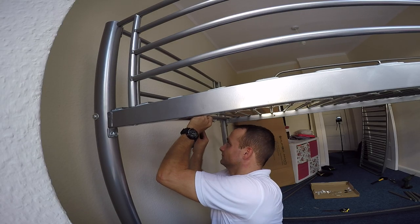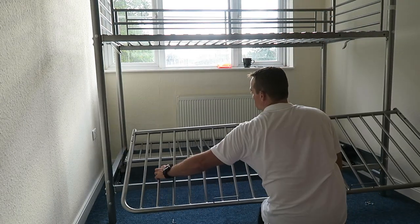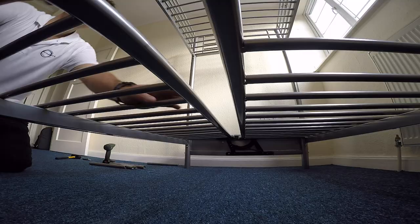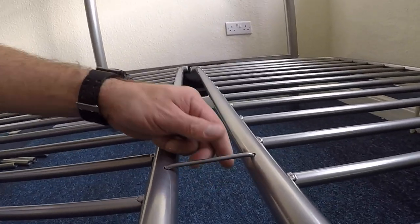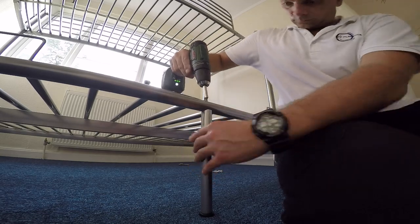This is going to be the frame for the bottom bed or the sofa. We put it on the extending mechanism, joining with the hook leg at the front — one screw through the frame straight to the leg.